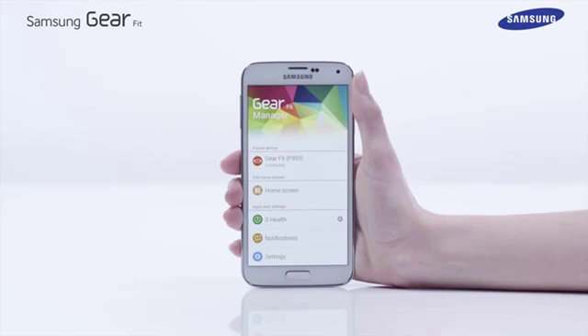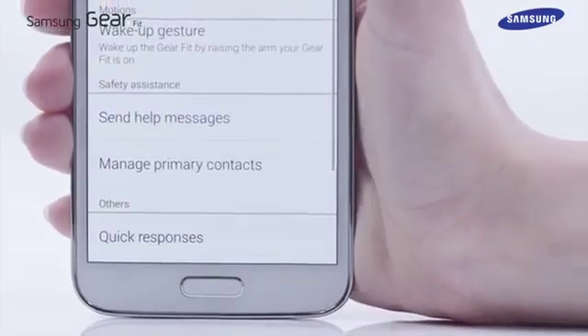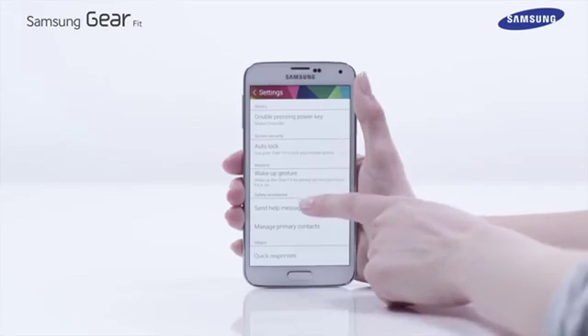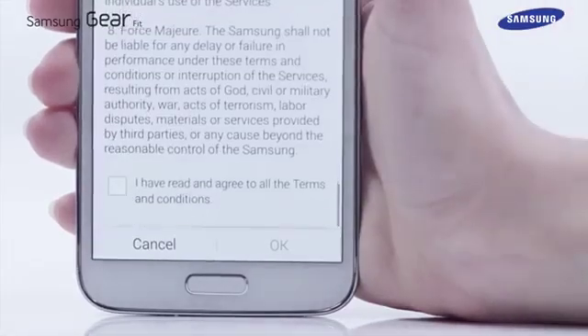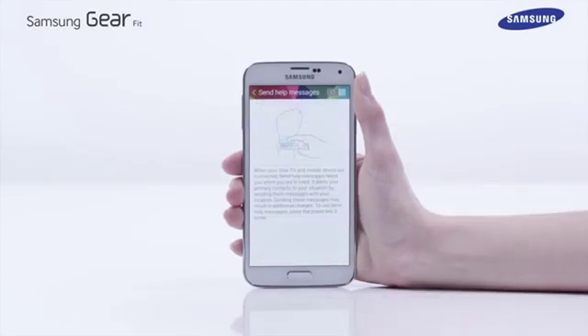It is also possible to launch the safety assistance feature by pressing the power button three times in brief succession. In the Gear Manager app on the S5, tap settings, then send help message. After agreeing with the terms and conditions, drag the safety assistance switch to the right.